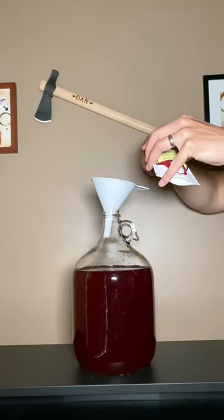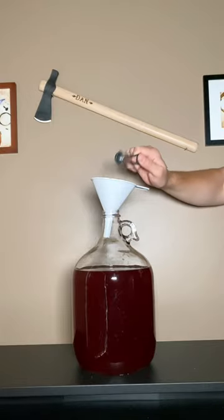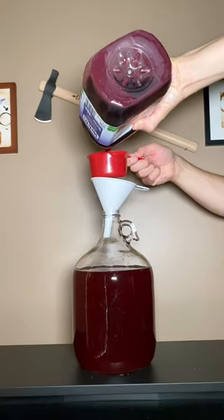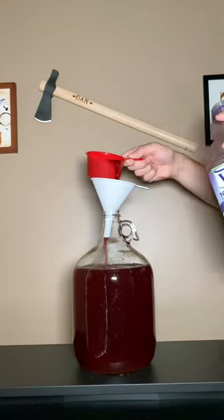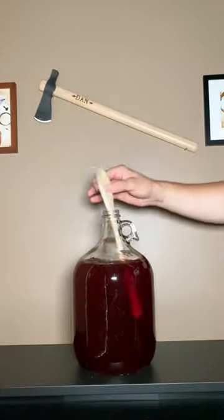Now I'm stabilizing the wine to stop any future fermentation. And I'm going to be adding 1 cup of Welch's grape juice for sweetness and mouthfeel. And then of course, stir vigorously.